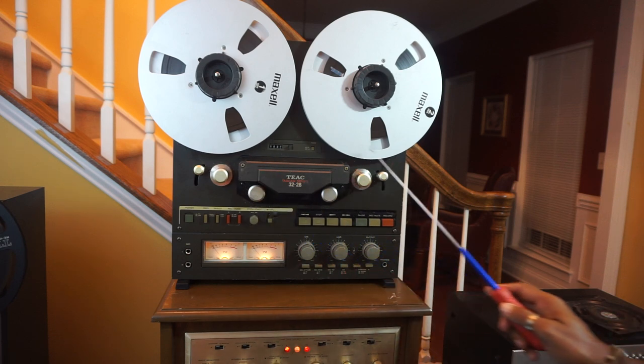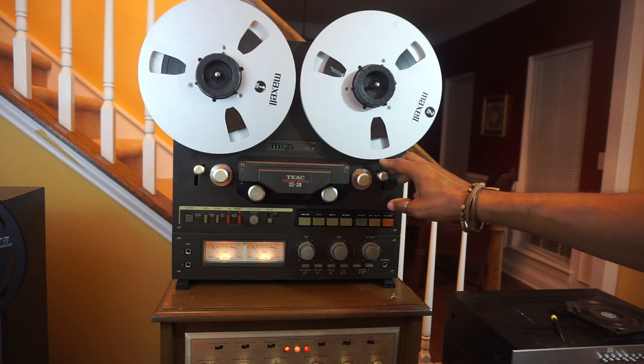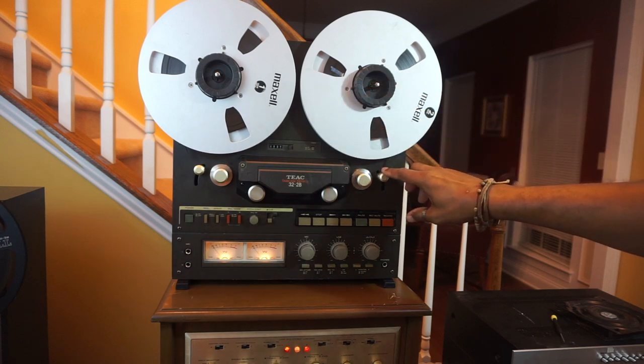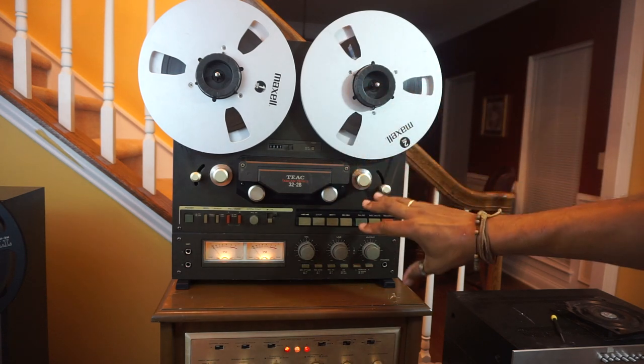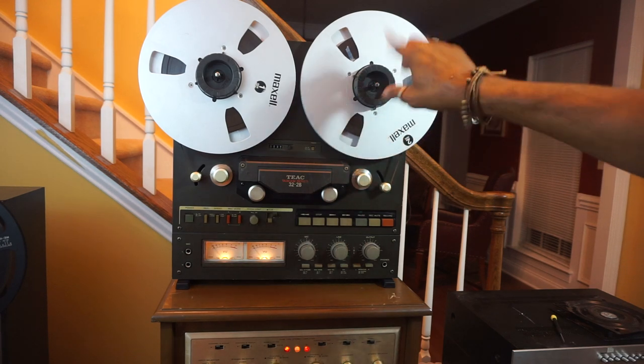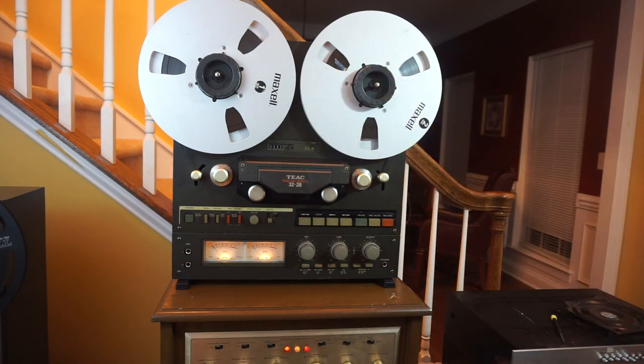These are the tension arms. They take up the slack of the tape. Also, if the tape is broken or it runs to the end of the reel, these go all the way down and that stops the movement of the tape, or it stops the reels from spinning if you are in the play mode, fast forward, or whatever.